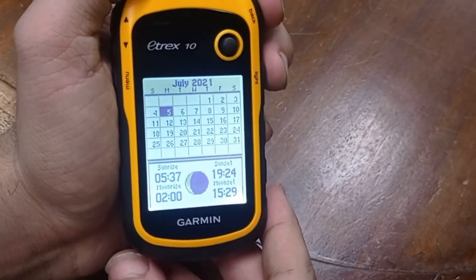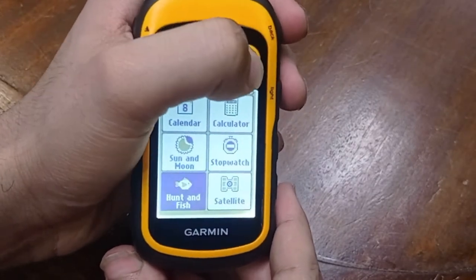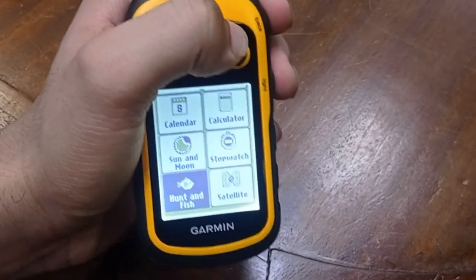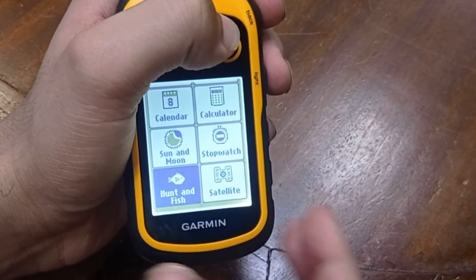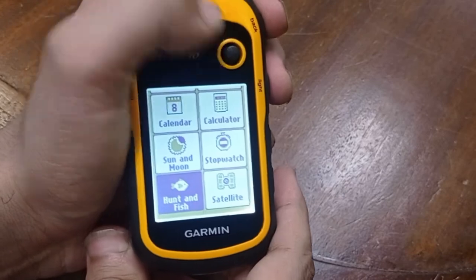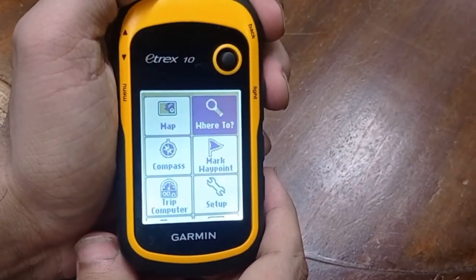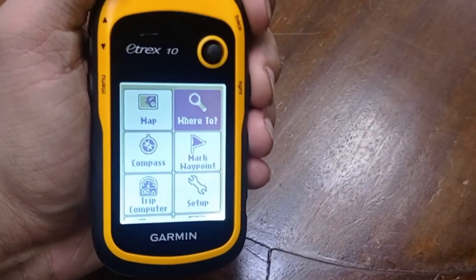There is also a stopwatch, and the hunt and fish option, which tells you the right time to hunt and fish at your location. The satellite option shows you where the satellites are currently. That is all for today — if you have any queries, contact Tesca Technologies. Thanks for watching.